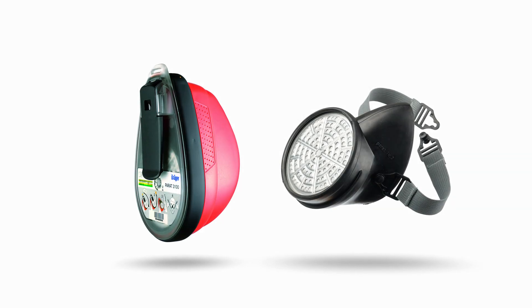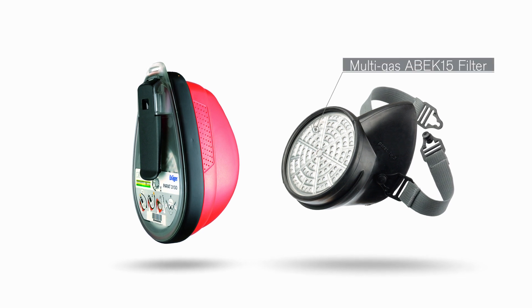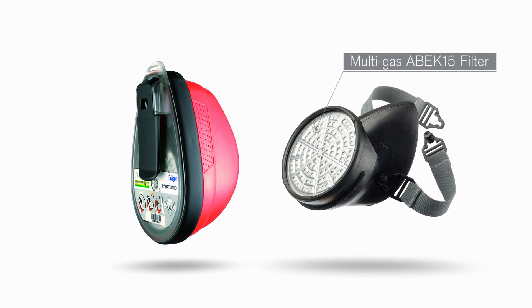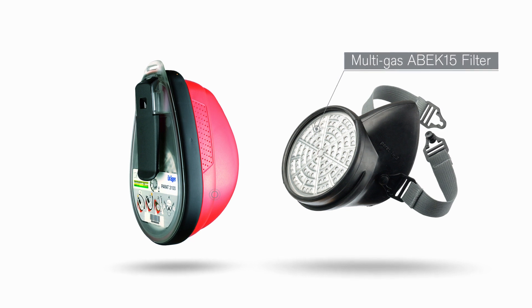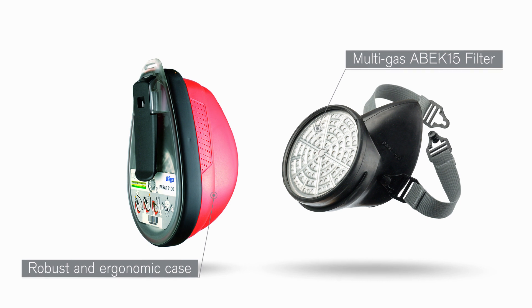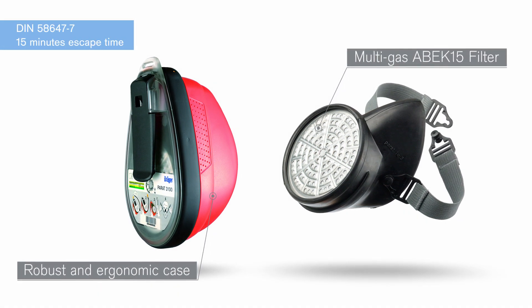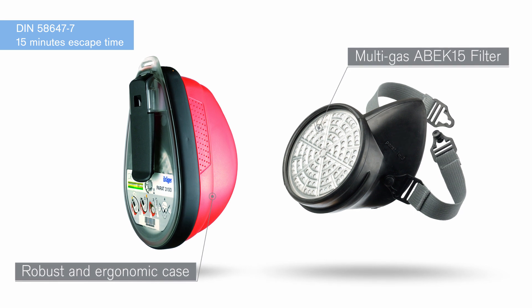The Draeger Parade 3100 is a half-mask escape device equipped with a multi-gas Arbeck 15 filter, protecting you against harmful gases and vapours. Packed in a robust and ergonomic case, the unit is compact and easy to carry. Approved to the only recognised standard for filtering industrial escape devices.